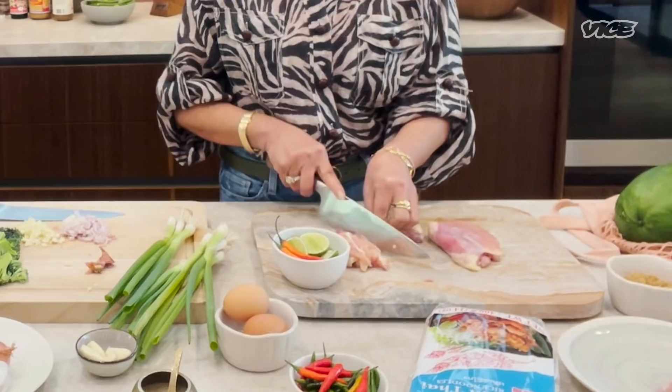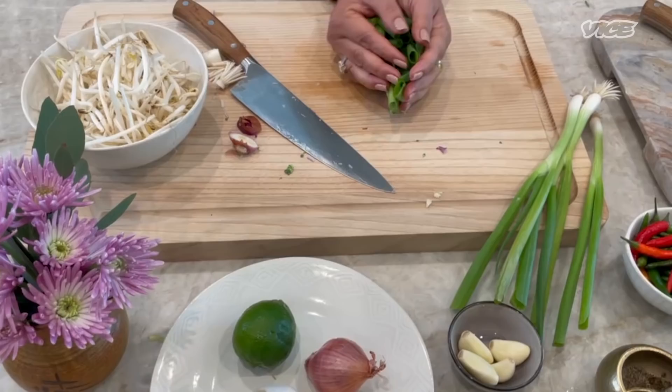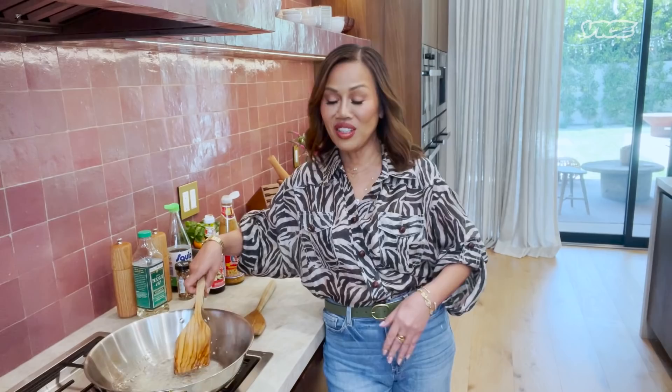Now I'm going to heat up the oil on my pan. I like peanut oil. I will add some garlic and shallots. Now you're going to start to smell very good. Garlic and shallots — I will add the protein.